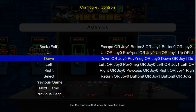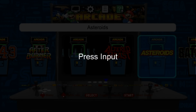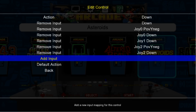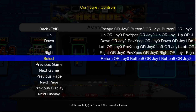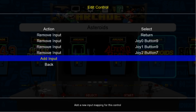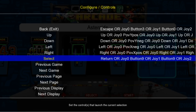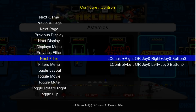Then press your Back button and go ahead and do that for Down. Go to Down, press Enter, Add Input, and I'm going to do Down on my D-pad. And I'm also going to do Down on my left thumbstick. Go ahead and do that for Left and Right as well. Now for Select, we're going to use the Start button — this is to choose a game. Press Enter, go to Add Input, and press Start.